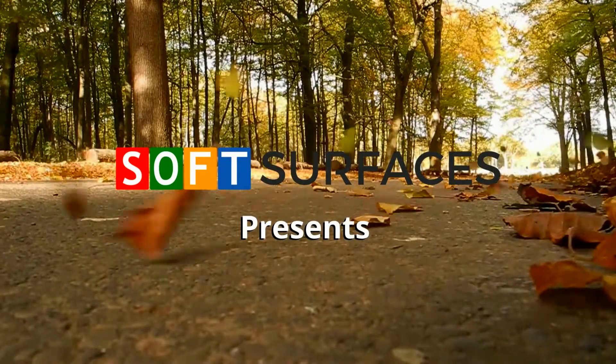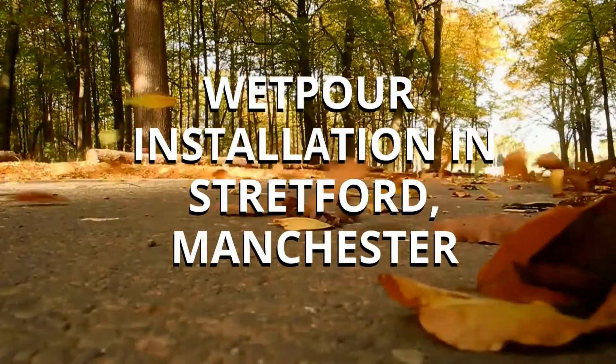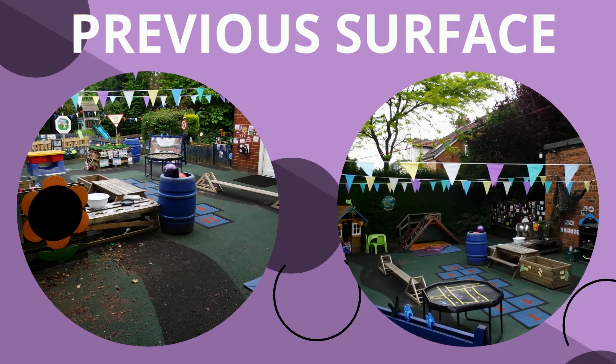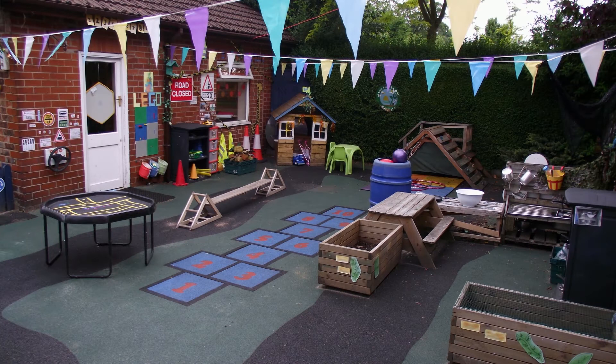Hi guys, it's Dan from Soft Surfaces here, and on today's video I'm going to be showing you a wet pore installation in Stretford, Manchester. You can see from the previous surface photos that it was actually quite worn out, and they wanted a different wet pore design on this surface, so they requested a new surface to be installed.